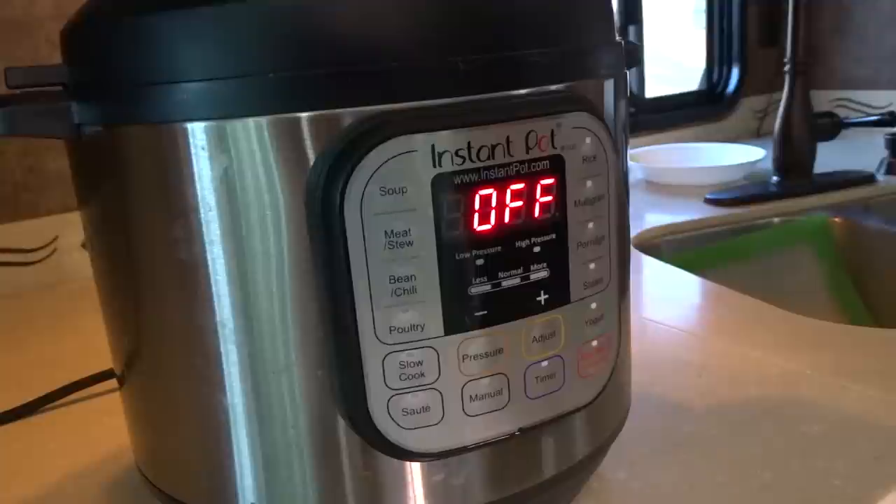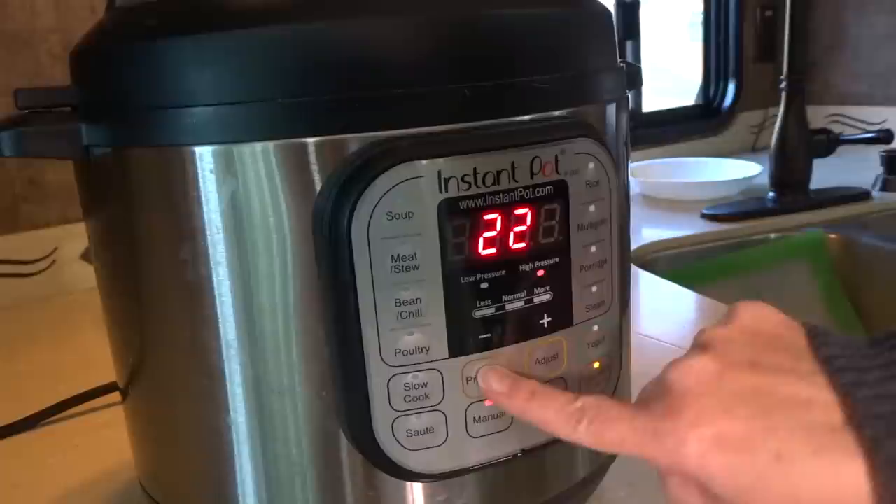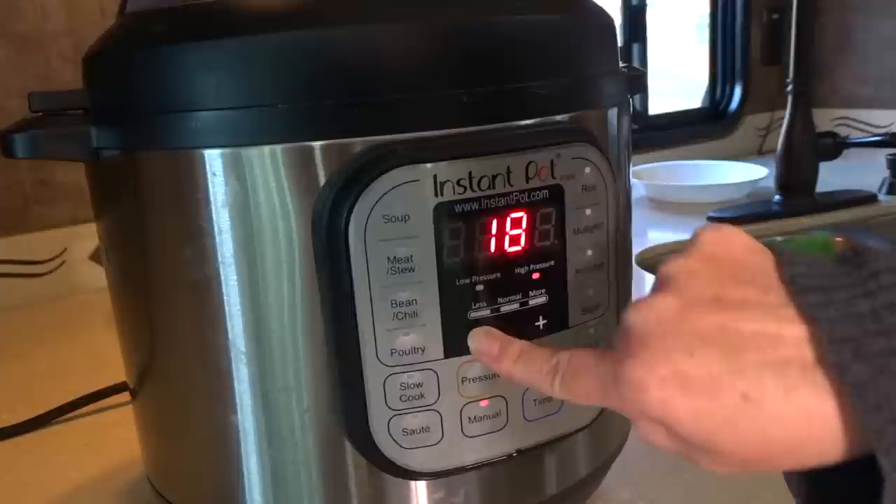Pop the lid on top, lock the lid into place, set the valve to seal. This recipe says to either use the poultry setting which would be 15 minutes, or I can use the manual setting for eight minutes on high. You can see low pressure and high pressure options — I'm going to take this down to eight minutes.